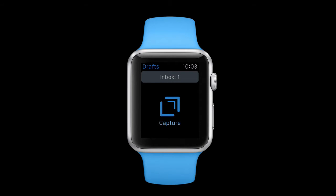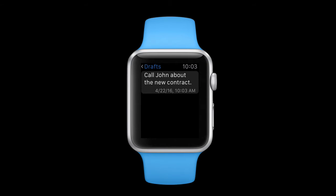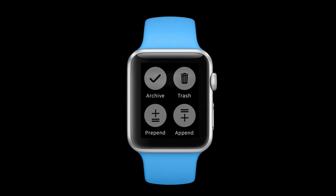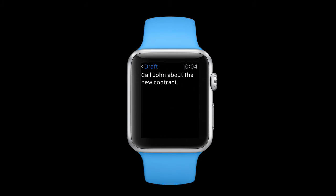If I tap on the Inbox button on the Apple Watch, you'll see there is my Drafts item. If I had multiple items here you'd see them all listed. If I tap on an individual item it brings me to this screen, and from here I can act on the item by force pressing on the watch face. That gives me the ability to archive or trash the item, or I can prepend or append additional text.